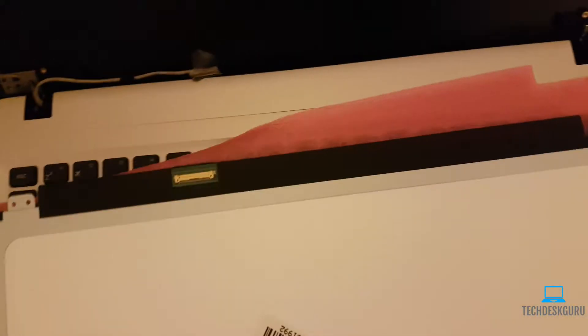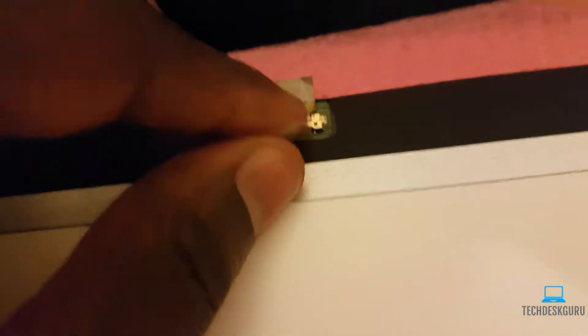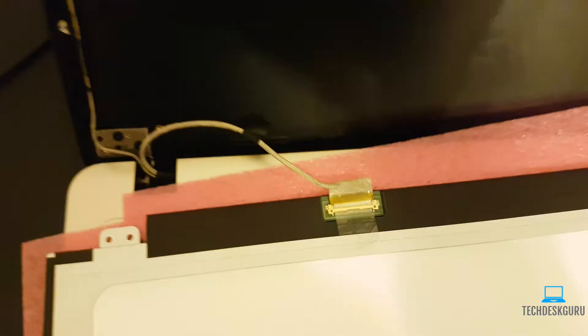Now we're going to pull out our new screen and connect it right back in place of the old one. Make sure that the tape is connected securely. After that, you can simply place the screen back.